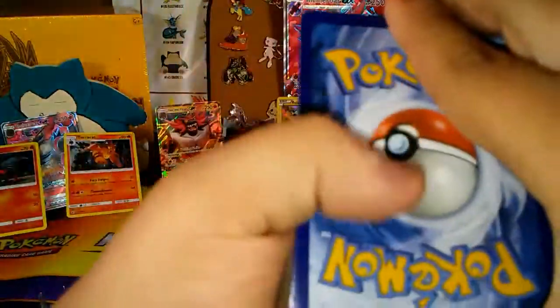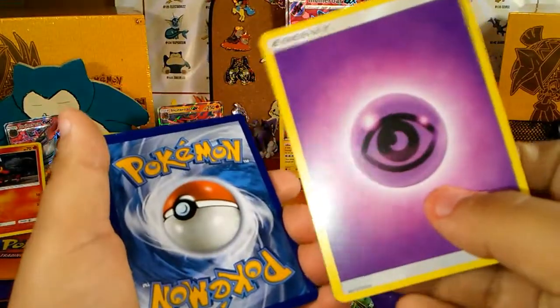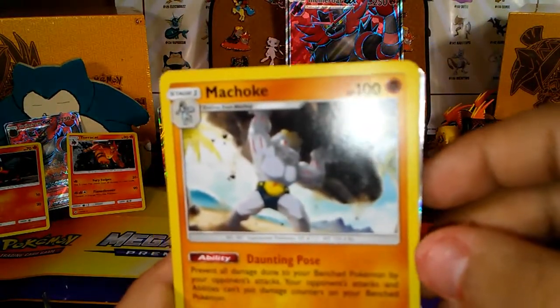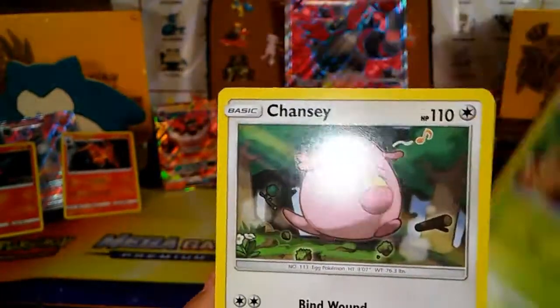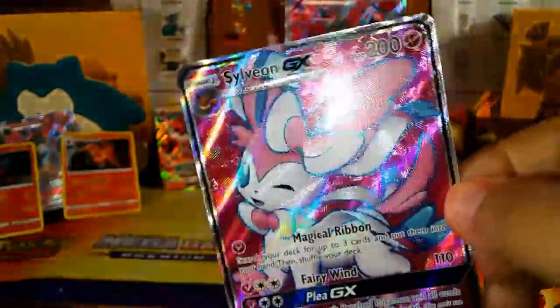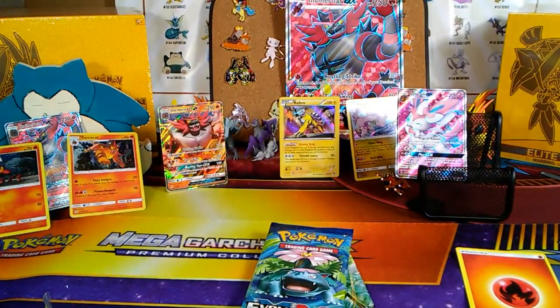One, two, three. We got a code card, Windprint, Trubbish, Chancey, Alolan Vulpix — ooh, that's cool. Energy recycler. Ooh — Sylveon GX, full art! Nice. Every pull has been epic so far, guys.